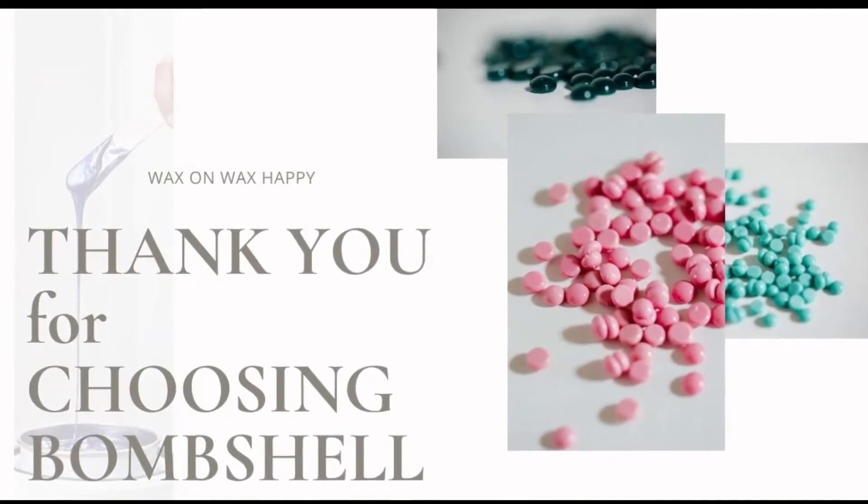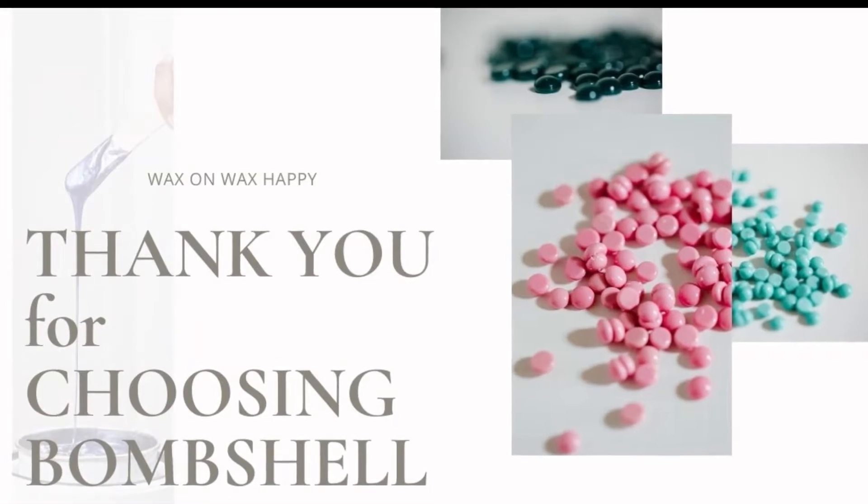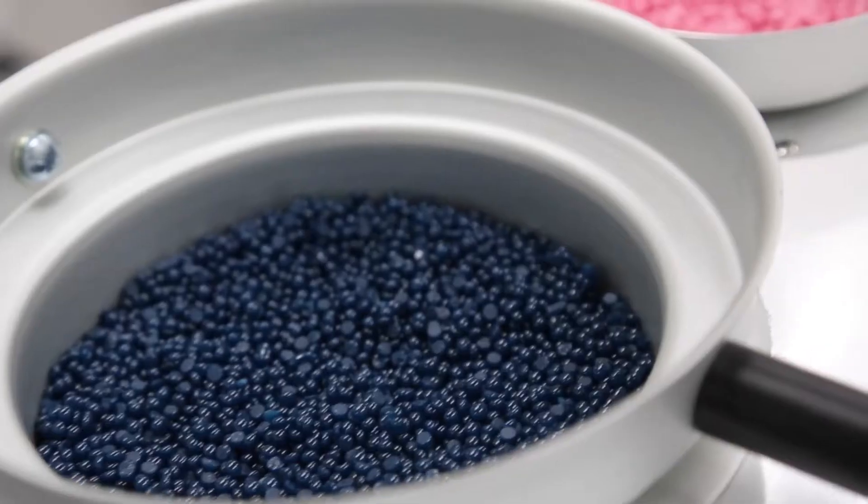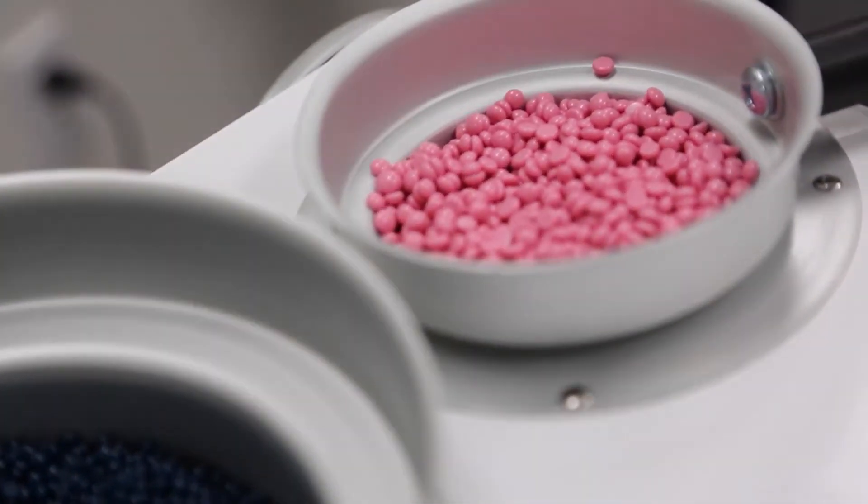Hello, this is Laureen from Bombshell. I see you just ordered Bombshell Wax — thank you so much. I want you to remember four simple things before you warm up your wax.